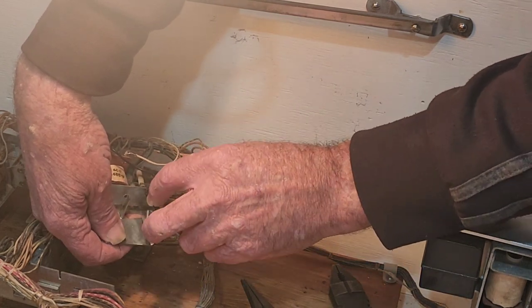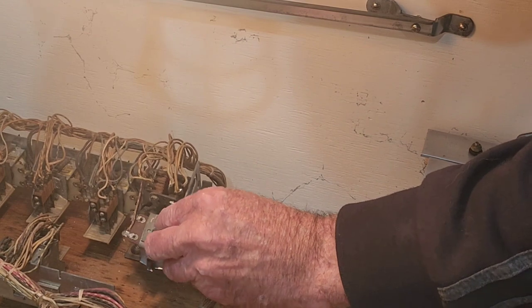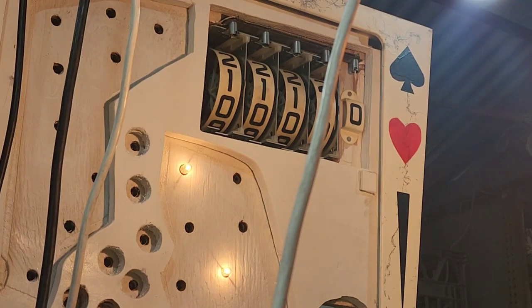We're going to sit that relay back in there without shorting anything out and turn the machine back on. Now, this was consistently not resetting the score reels, so this modification should have fixed it — it didn't appear to be electrical. The only other possibility electrically would have been a loose or spinning contact pad. However, as mentioned, the ball count unit was reliably resetting along with the total play meter incrementing, so we ruled that out.